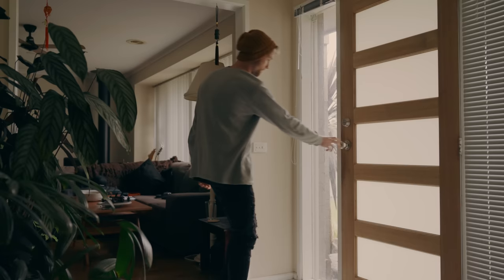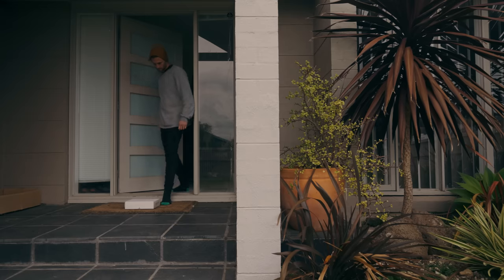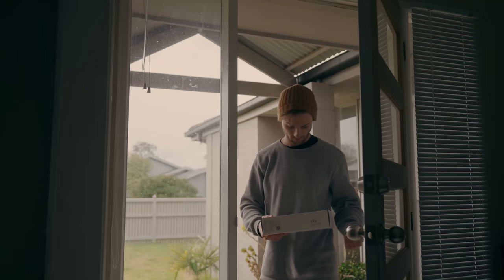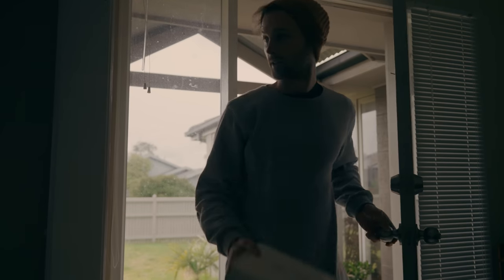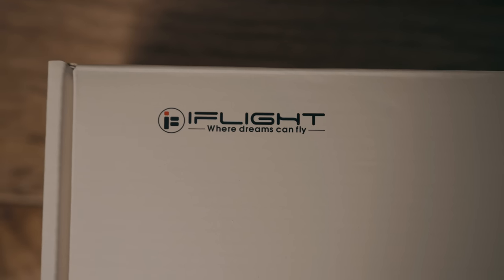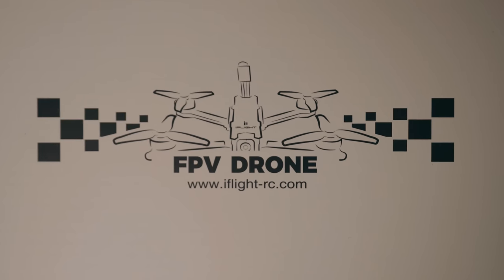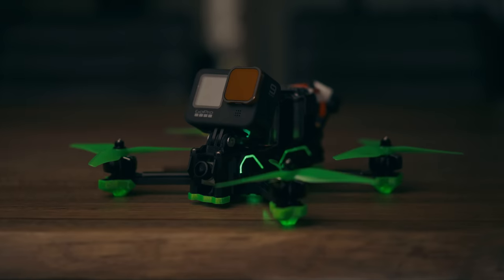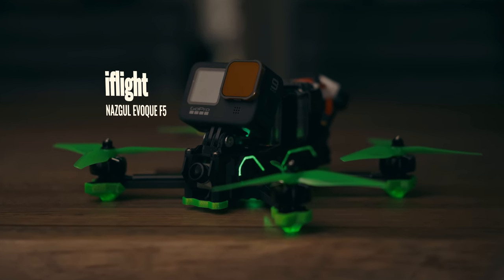All thanks to an FPV company called iFlight. iFlight manufactures pre-built bind-and-fly FPV drones, and for a very long time now they have been my number one go-to for pre-built FPVs. I've used them for every single one of the FPV clips I've captured. And this is the new Nazgul Evoke F5.